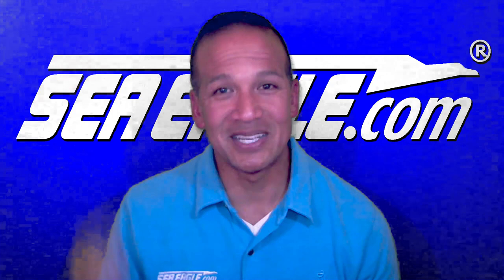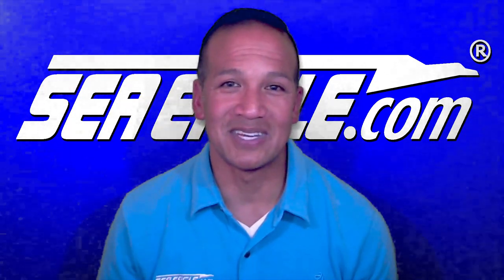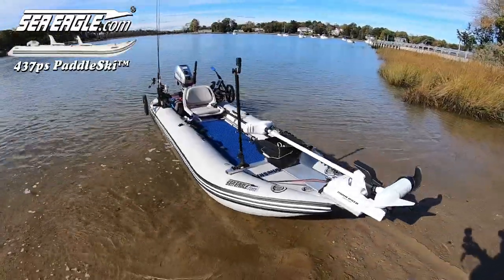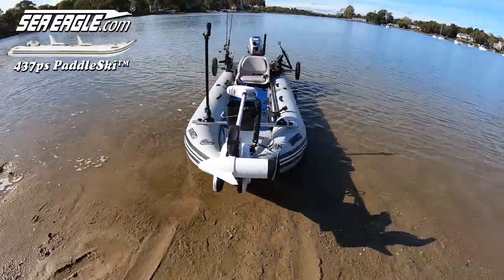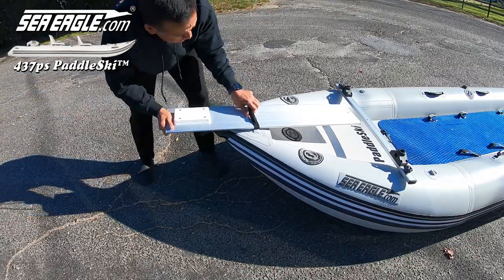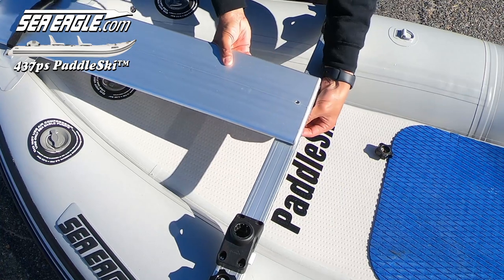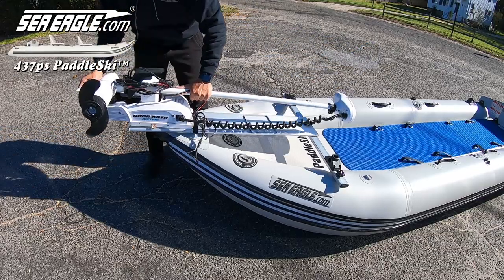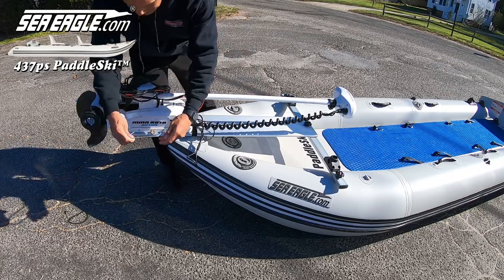In short, if you can conceive it, you can pretty much achieve it, within the limitations of the watercraft of course. As you can see in this video, I rigged my paddle ski for a bow-mounted SpotLock trolling motor by sliding a board through the bow handle and attaching it to the bow yoke with a single bolt, washer, and threaded knob. This created a nice stable frame for mounting a trolling motor quick-release bracket.